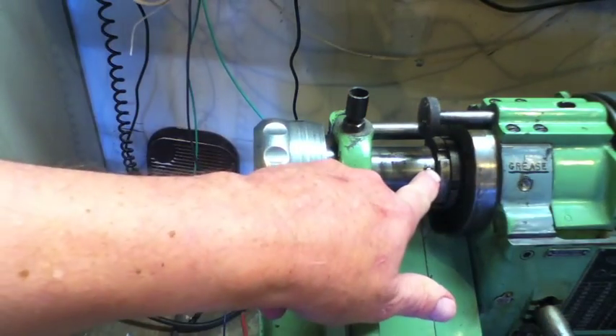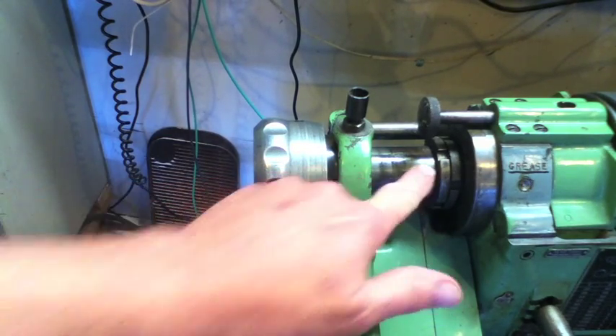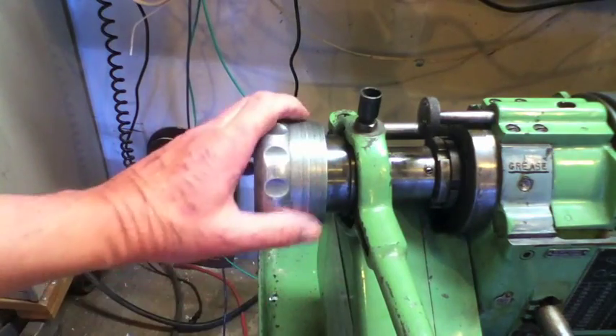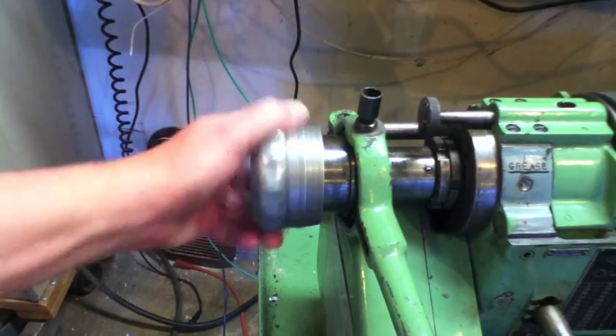I have set these two small set screws and just lightly tapped them onto the spindle — there's not a great deal of friction there. I've got oil in my oil cup, and I'm going to back my drawbar out. You can hear the clicking mechanism work just fine.